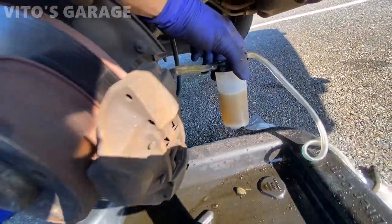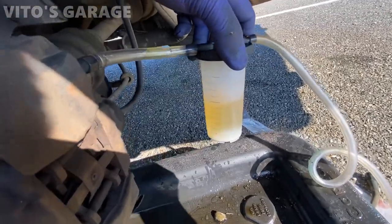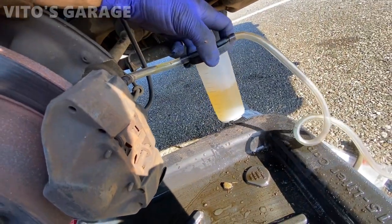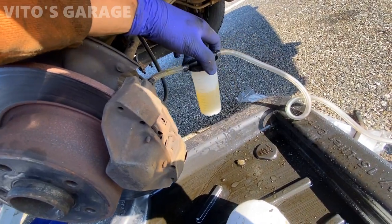Look at that nasty fluid coming out — isn't that satisfying? This is pretty clean now. It looks yellowish, but it's actually really clean fluid compared to what it was before. So that's it — this wheel is done.